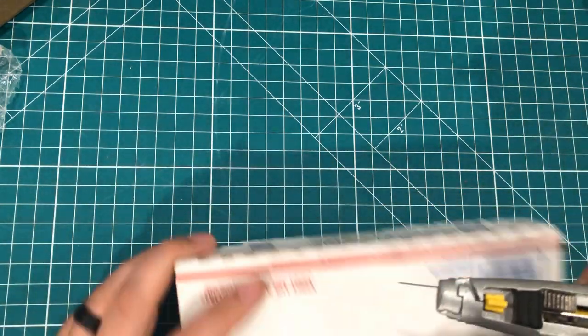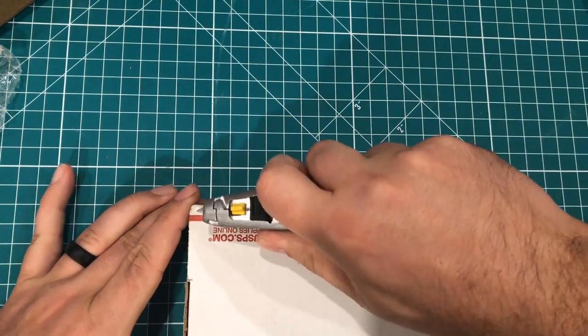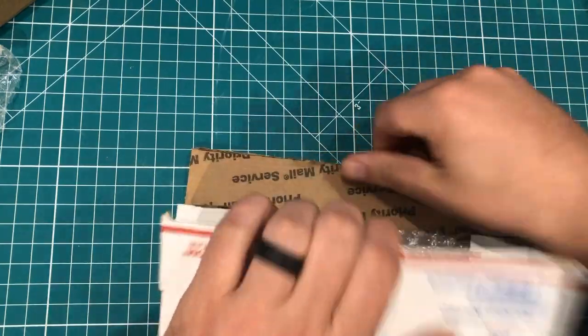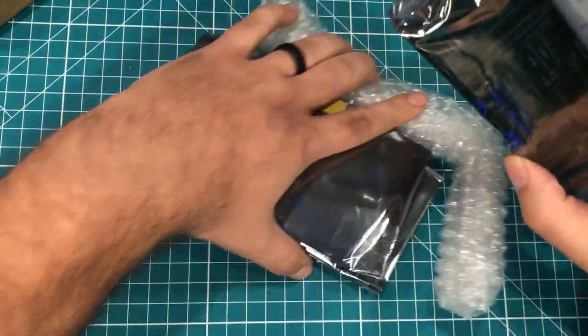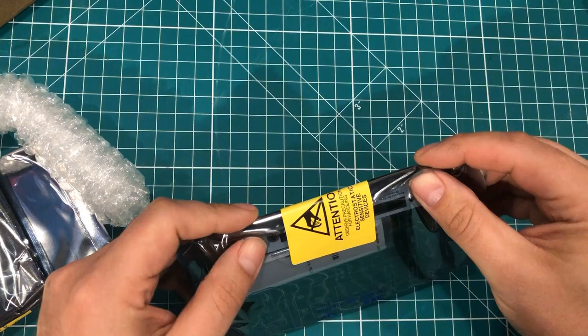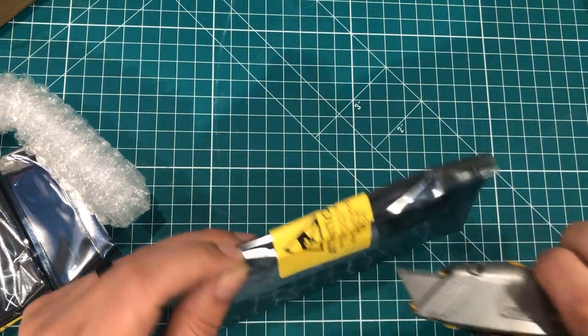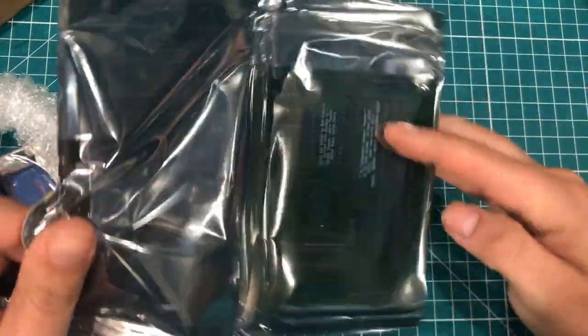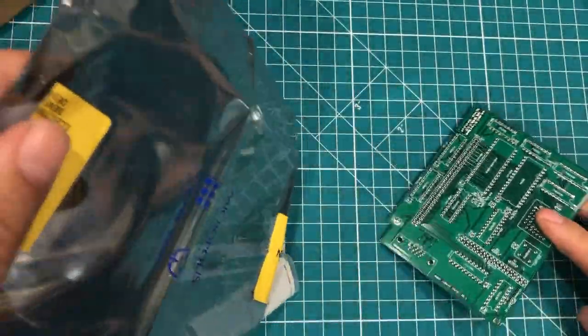Next up, I have a feeling we've got PCBs. These are very well packaged and some good-looking PCBs. This is the Tandy three-in-one card, and I actually have four of them here.